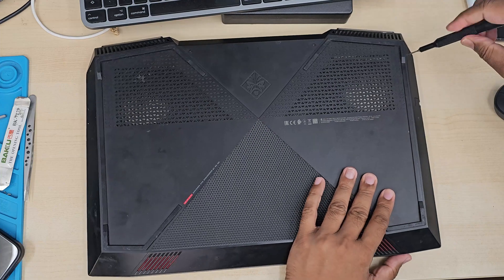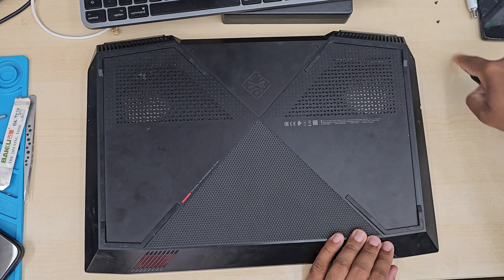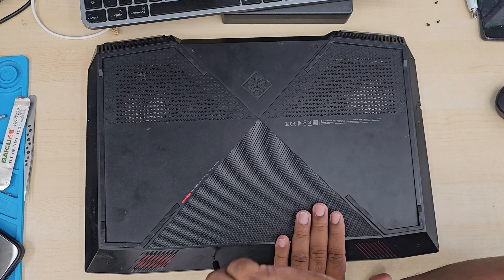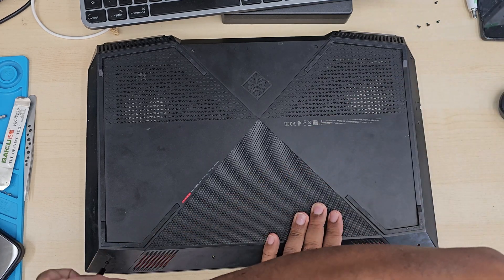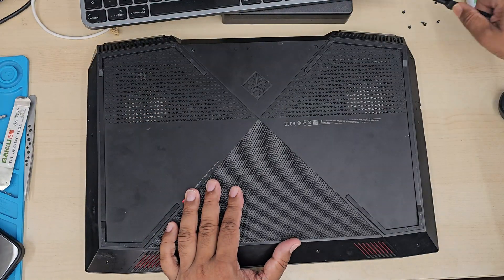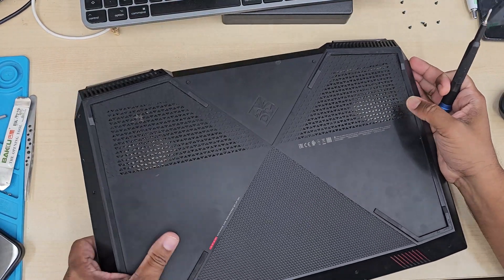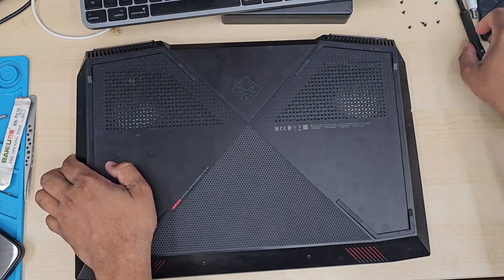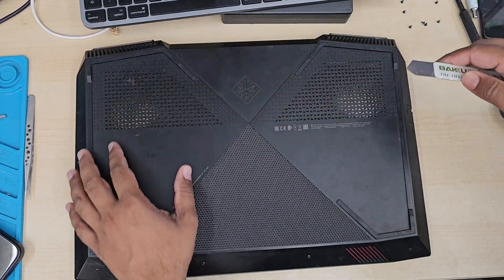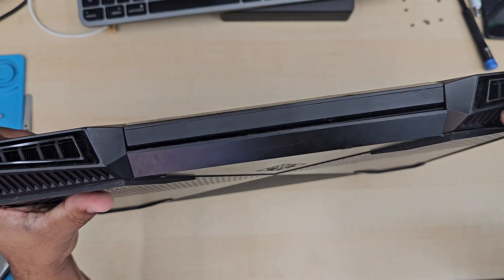First of all, switch it off and disconnect any sort of cable. With a precision Phillips screwdriver, take out all the screws. All those screws are going to come out except the two center ones — when you unscrew those, they don't come out, they stay there. But you can easily pull the cover off. Take a flat opening tool and spudger from the front side to the back.